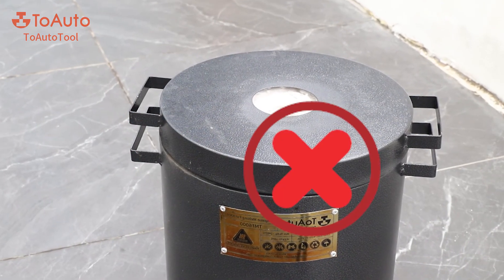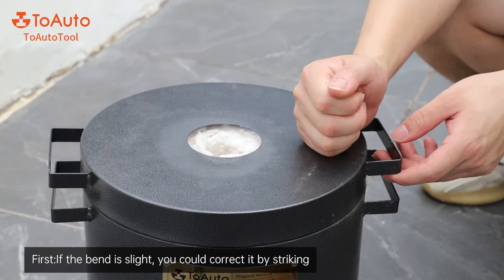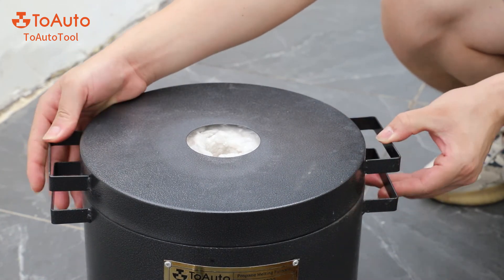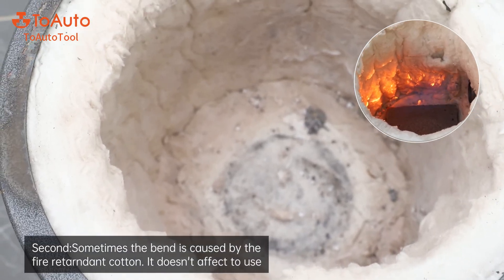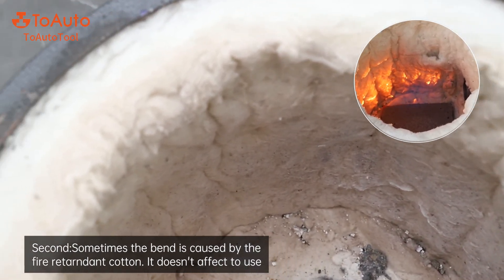Problem four: the cover cannot be closed, caused by a bent cover or a gap between the cover and the furnace. First, if the bend is slight, you could correct it by striking. Second, sometimes the bend is caused by fire returned in the cotton — this does not affect use.